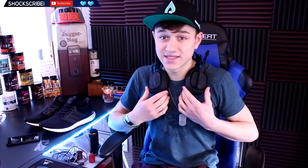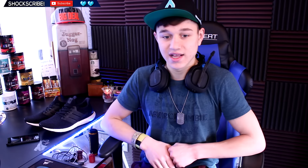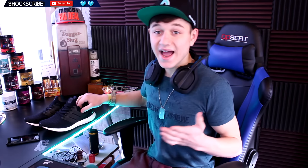Before this video starts, yes I'm wearing a hat — I got sent this hat from G Fuel, so I'm proud to wear it. I paid a lot for this headset and I love it, so I like to keep it here. A lot of you guys were asking why I'm wearing a headset or a hat, but this is just how I like to rock in my videos.